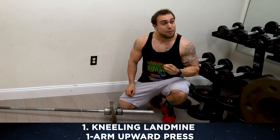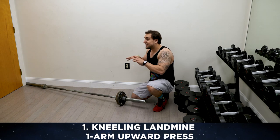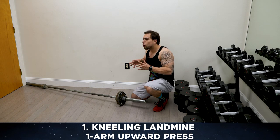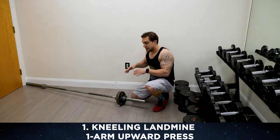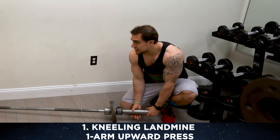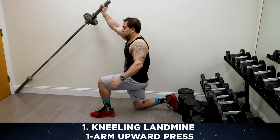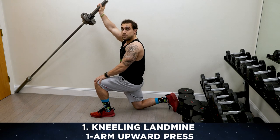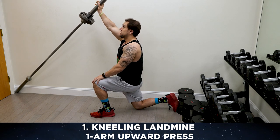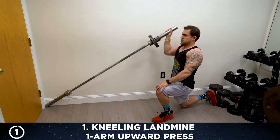First exercise is the kneeling landmine one-arm upward press. Position the barbell in the corner against some kind of surface to stabilize the bar. You can also do this in open space, whatever's most convenient to you, where you can still maximize the exercise. 15 reps each side, aliens. Lift that barbell up, position yourself so the alternate leg is stabilized — you can put your hand on that to stabilize your body. You're going to be pushing upward with that other arm.